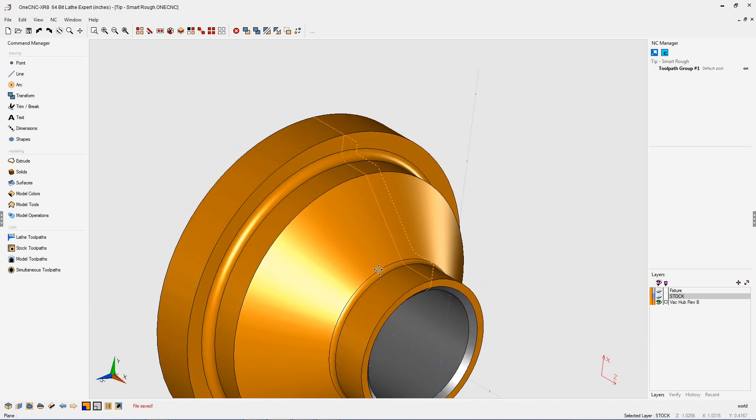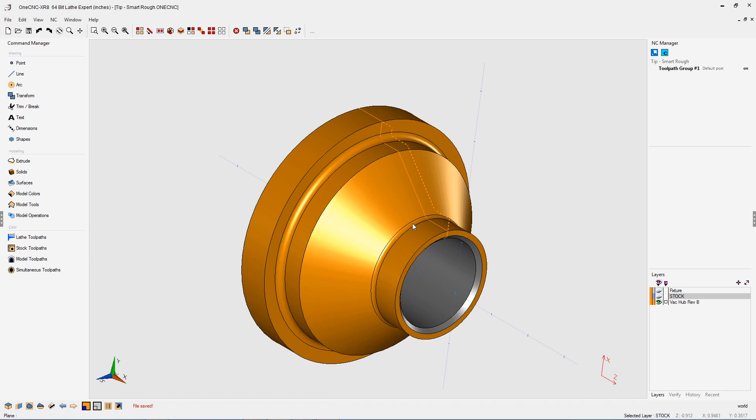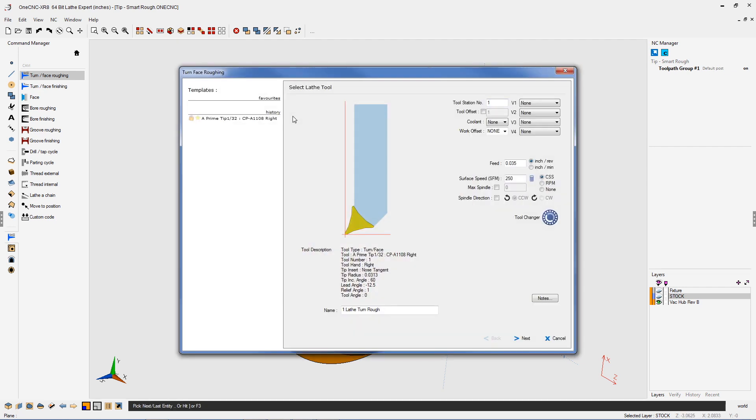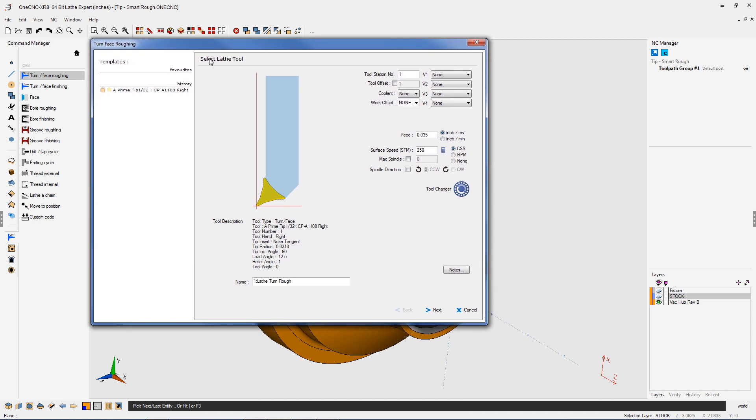Let me demonstrate how easy this is to utilize. Let's head over to the command manager, select lay tool pass, and then we're going to perform a roughing operation. I'm going to quickly select the geometry that I'd like to rough, then right-hand mouse click. In this example, I'm going to be using a Sandvik prime tool.